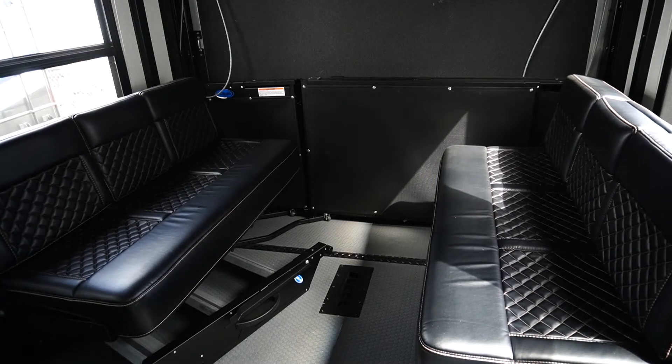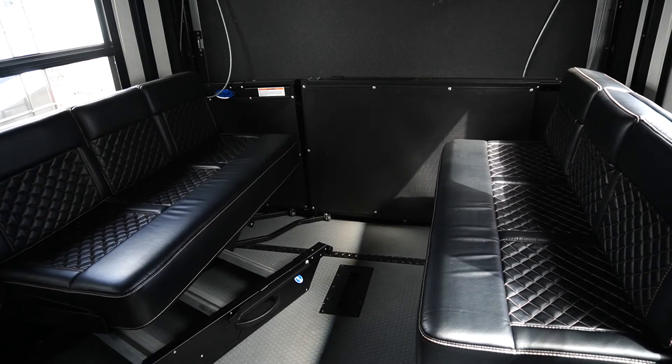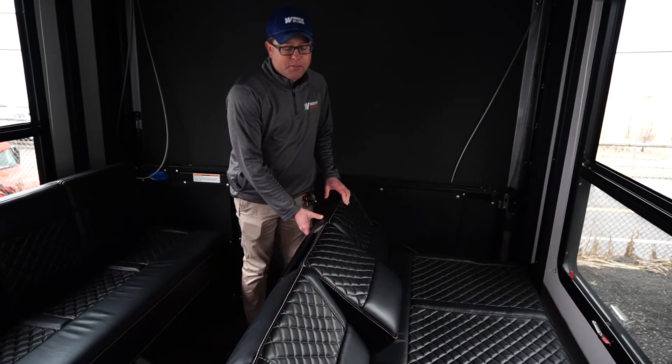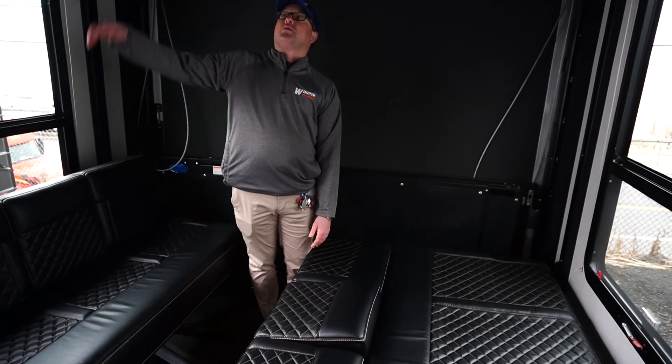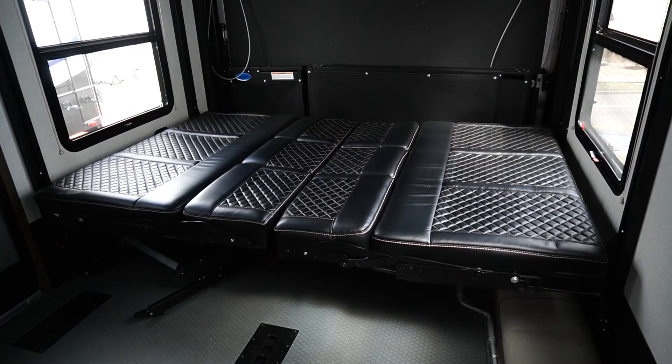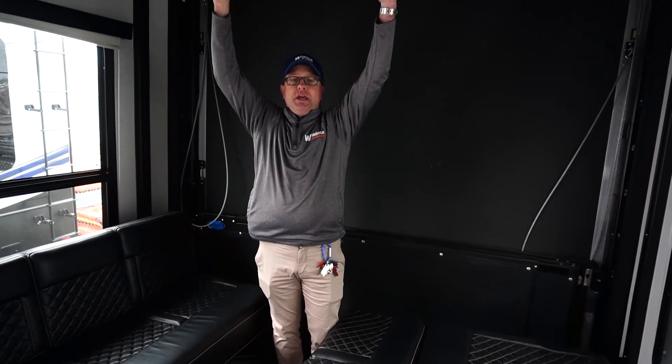Here we have the Happy Jack system with the rollover sofa system that will actually turn into a queen size bed along with another queen size bed up top. When you're traveling, this section of the Happy Jack system is up, giving you full clearance to fit something like a Razor into the garage area.